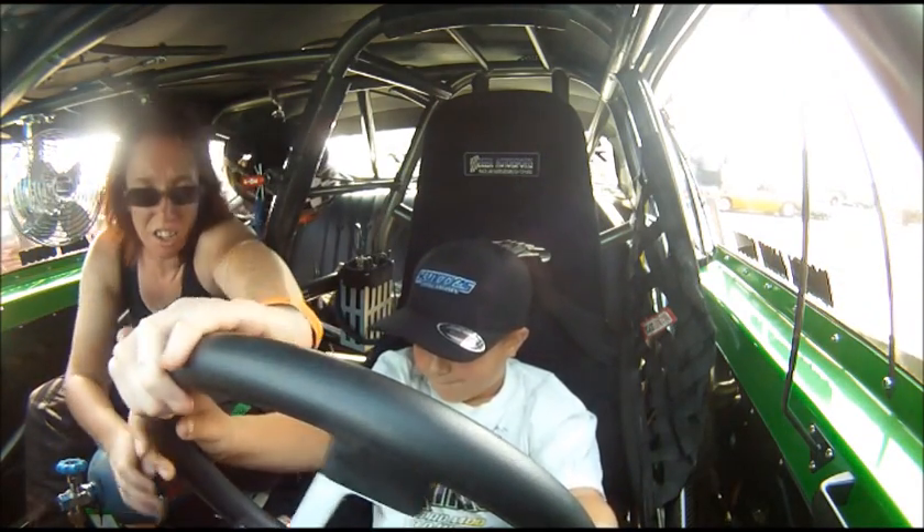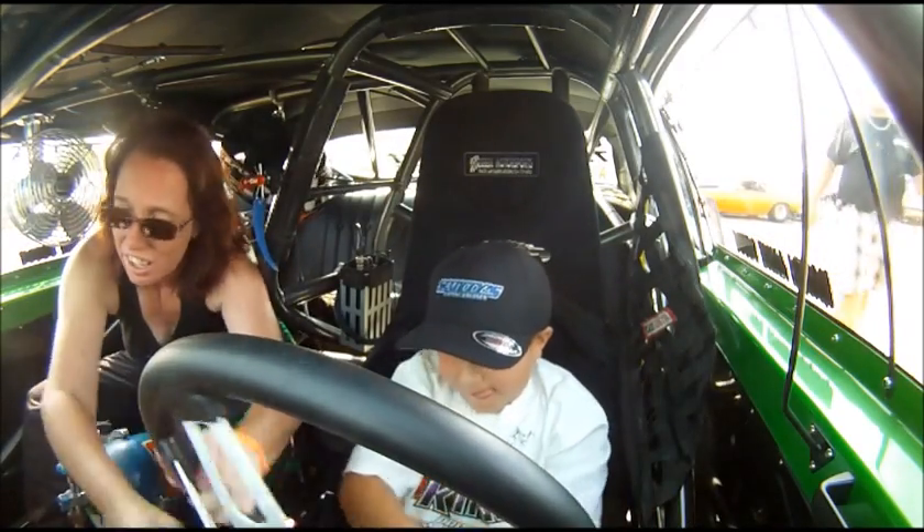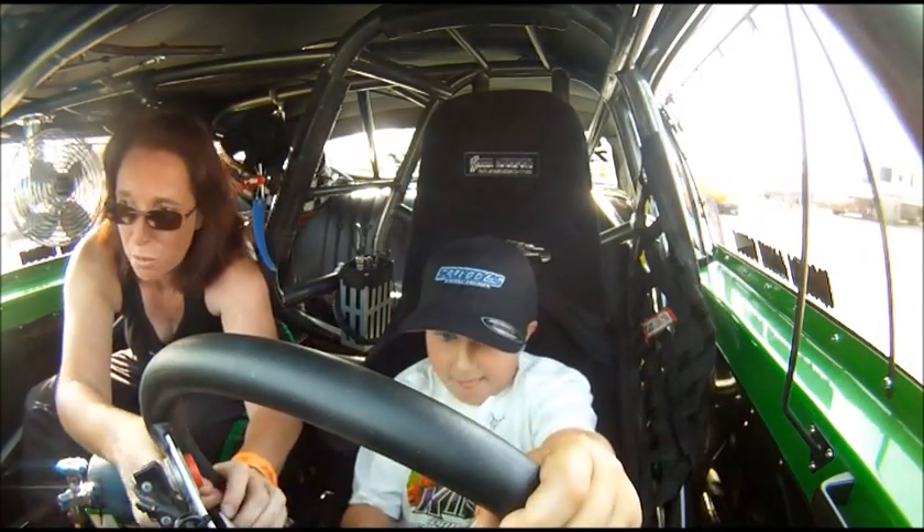Alright, ready? Start turning it sharp. Turn, turn, turn, turn. Keep going. Turn it all the way until it won't stop turning no more.